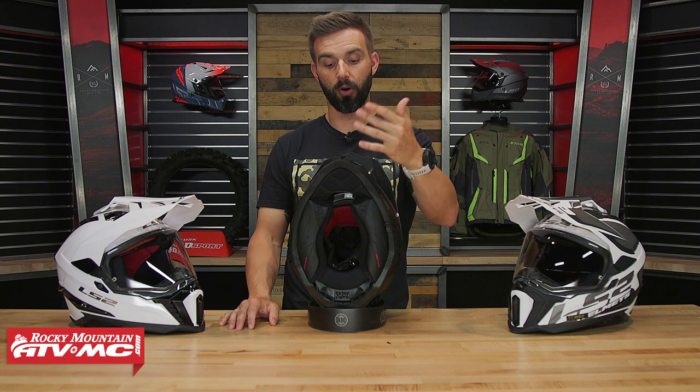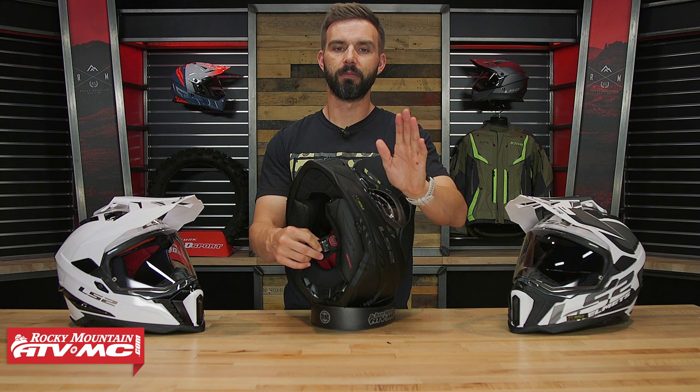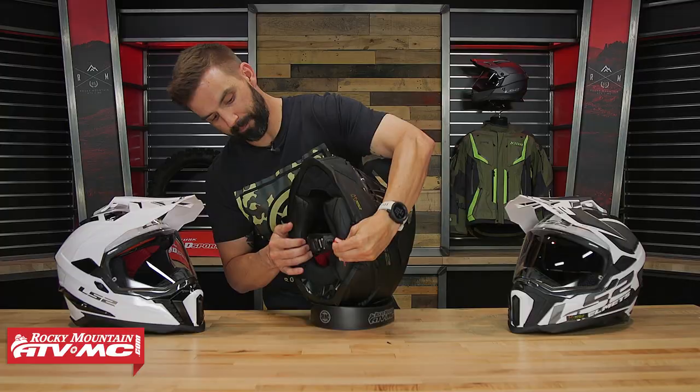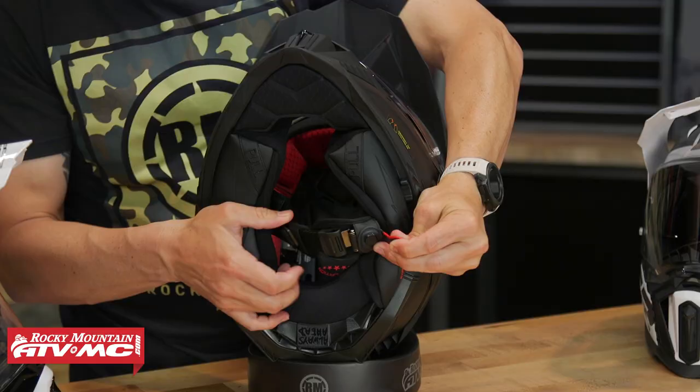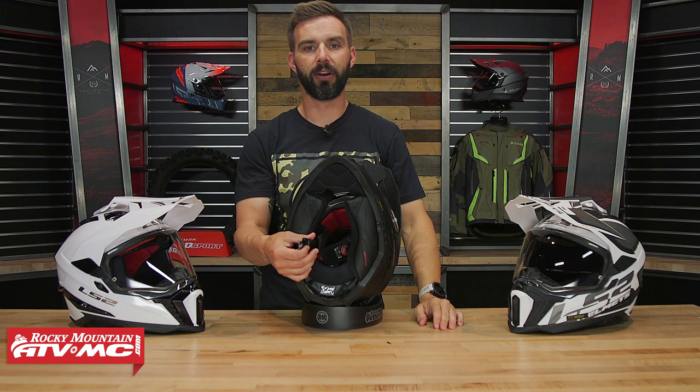With the chin strap — it's a quick-release chin strap and it's kind of unique. You have this little magnetic piece here. It took me a second to figure out, but it's actually easy when you have the helmet on. You take the chin strap with the little magnet, pull down and away, and that allows you to pull the ratchet out. It's going to be easy to operate with gloves on — you're not sitting there trying to get your strap through D-rings, which is a nice improvement.